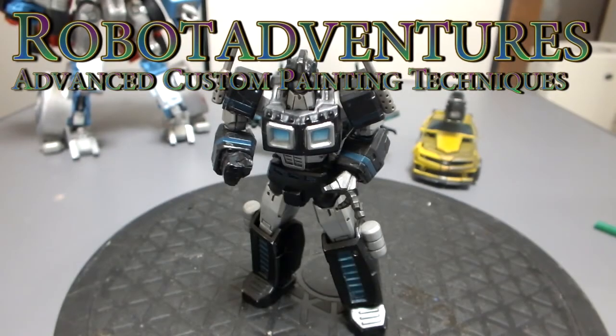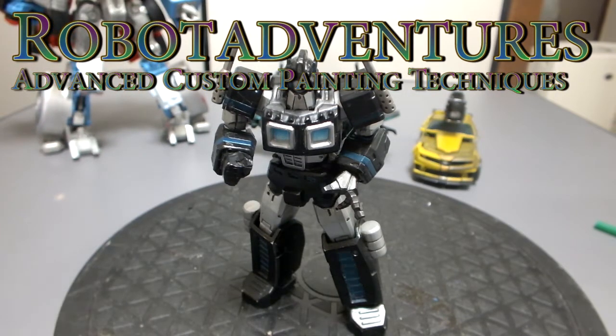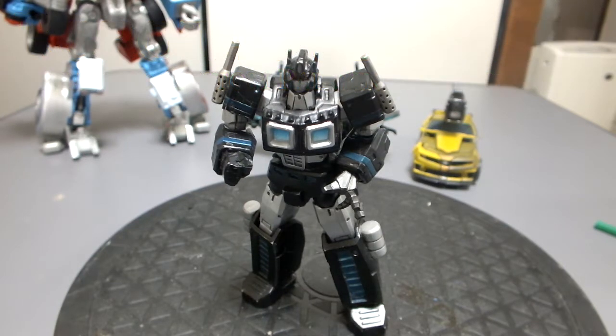Alright, welcome to a special Robot Adventures instructional video campaign. This video — I wanted to share with you some of my techniques on making a custom figure.